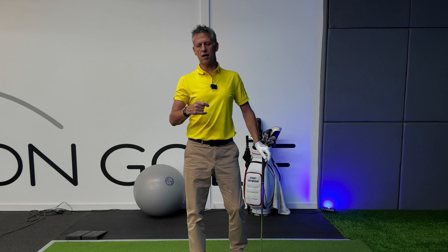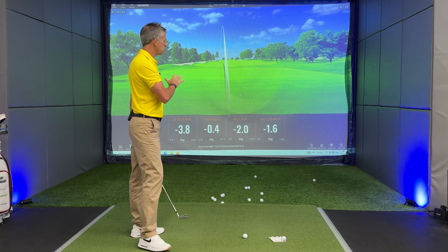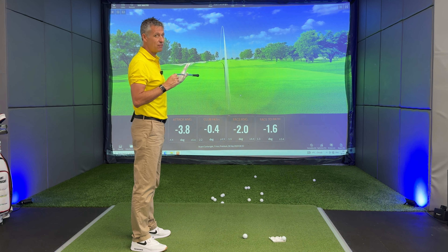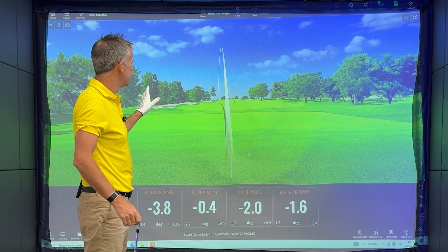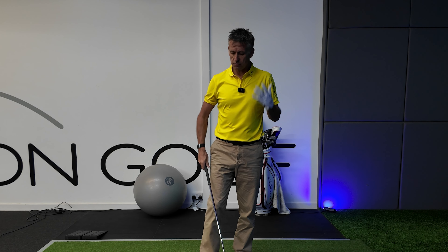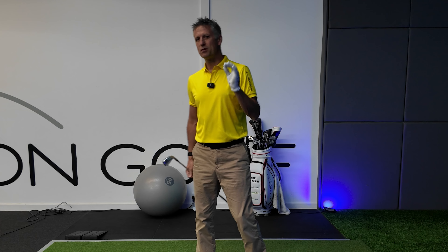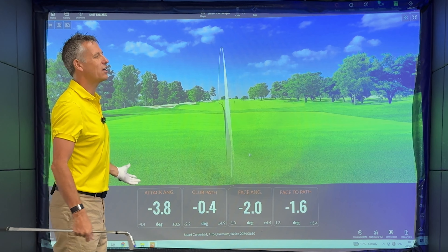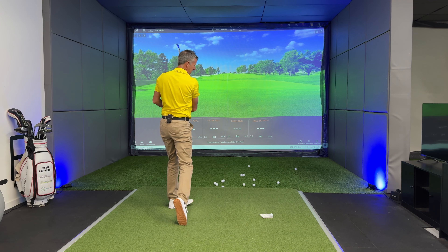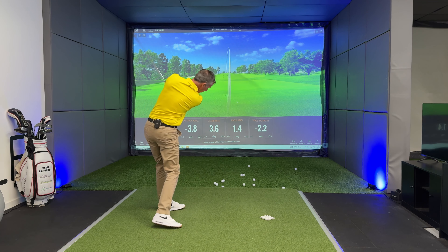Once I fixed the face-to-path value, that allows me to aim much straighter at the target. Understand this: if you take away bending in the sky, whether bending right or left, you become a golfer who has to aim very, very straight and only play within a very small window. My advice is that you need to play with at least some positive or negative value — between zero and three would be good — and at that point it allows you to aim up the right with a little draw back to target, or aim down the left with a small fade peeling back to target.